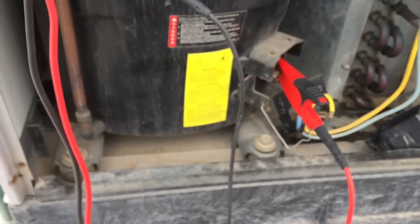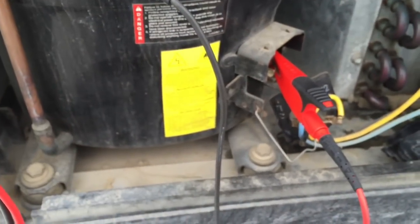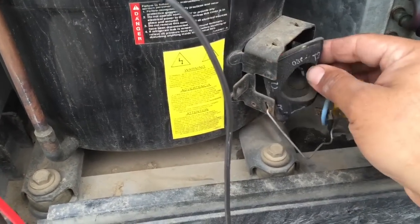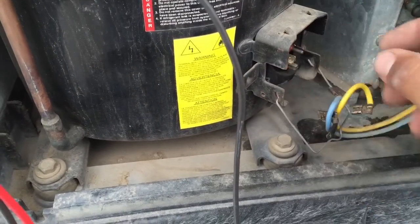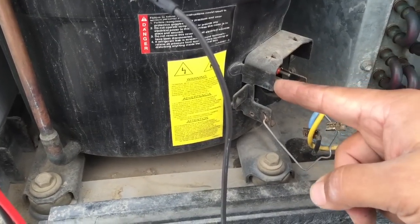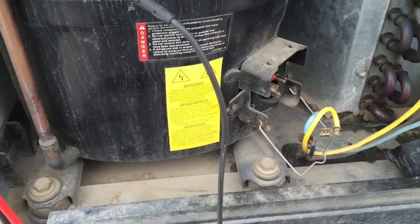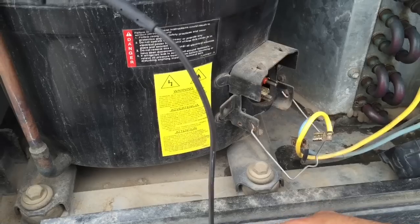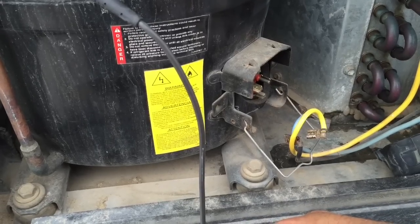I'm going to go ahead and log that. You guys want to be careful when measuring or removing any of these leads here because you can have a terminal blowout. That's the weakest point of the compressor right there. So be careful when you're removing those if they're corroded. Don't attempt to remove them.